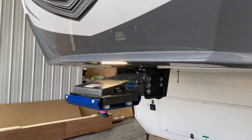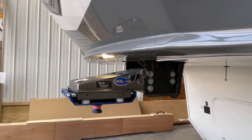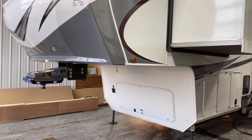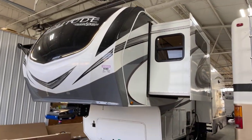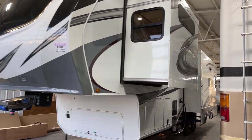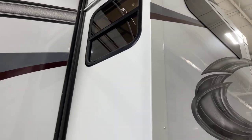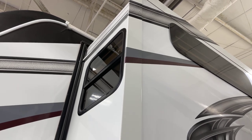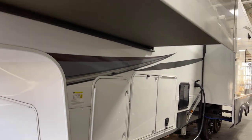Here we've got the Moride pin box included on the unit, installed and ready to go. Plenty of storage in the fore storage area there. This is obviously going to be a multiple slide-out unit — three slide-outs to be exact. There are functional windows on the sides of the slide-out and on around towards the offside. We've got frameless radius-cut windows on it — the frameless windows are way cool.